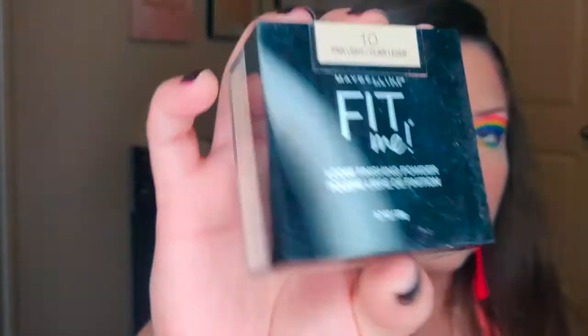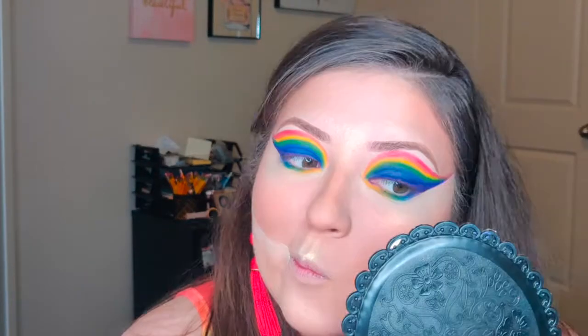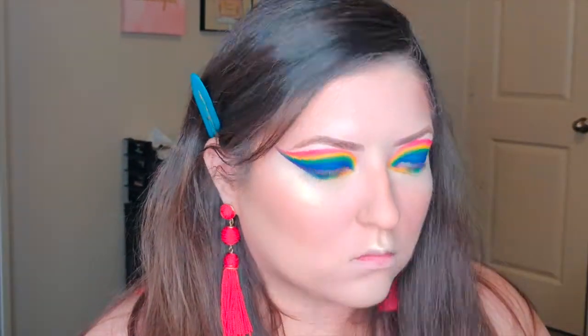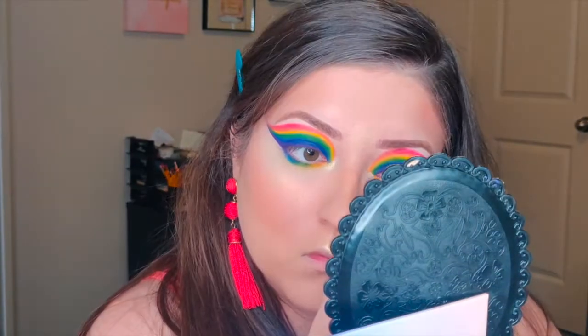To clean up the nose contour and cheek area I'm going to use the Maybelline Fit Me Loose Finishing Powder in shade 10 Fair Light.